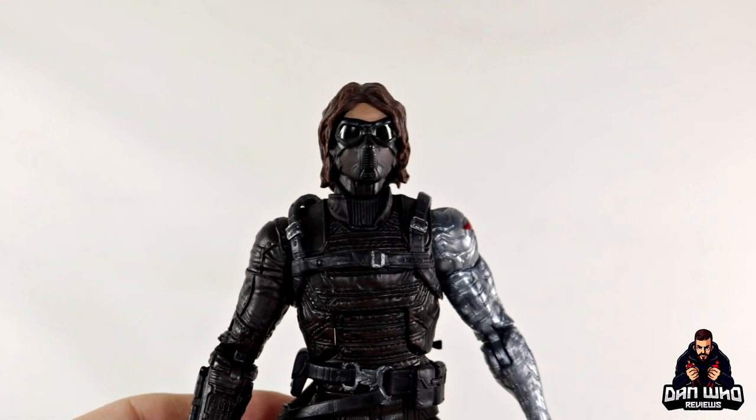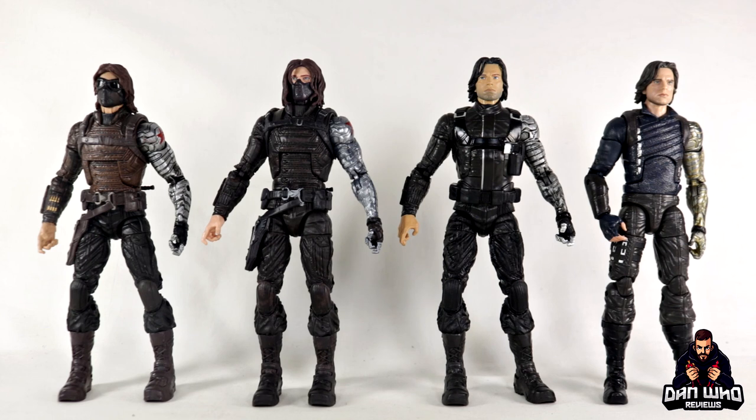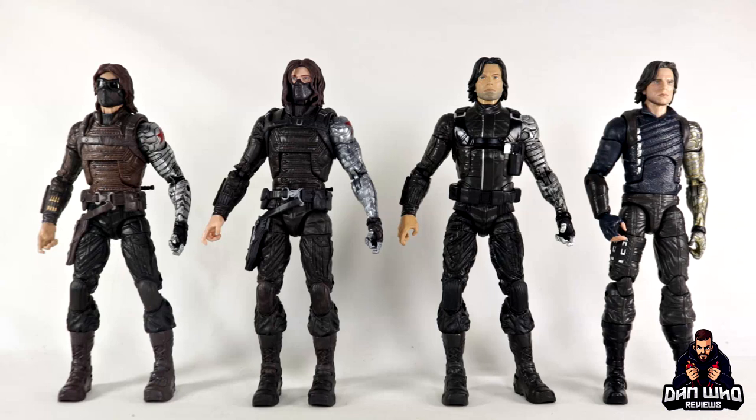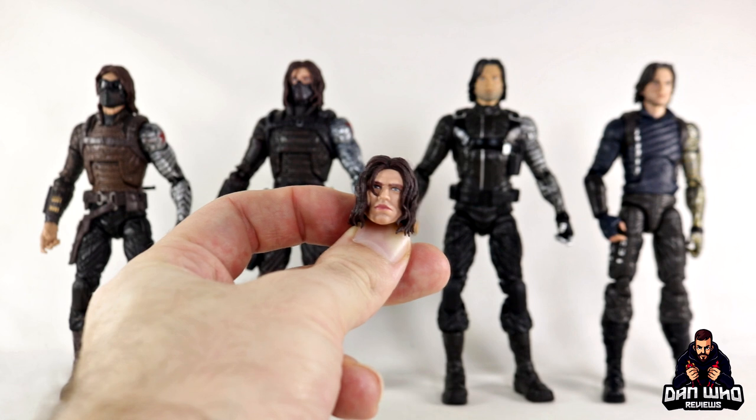I also want to see if the new unmasked Bucky head will work on some of the other Winter Soldiers. Here we have our Marvel Legends Winter Soldier comparison — not including the most recent Bucky Barnes from the Falcon and Winter Soldier Disney Plus wave where Bucky's got a haircut. This is essentially all the long-hair versions of Bucky throughout the Infinity Saga: the two Winter Soldier versions, the Civil War version, and the Infinity War version. The Infinity War version was probably our best version to date, with the gold vibranium arm and digital face printing tech. The Civil War version was pretty good too — even without digital face printing, you could still see the likeness.